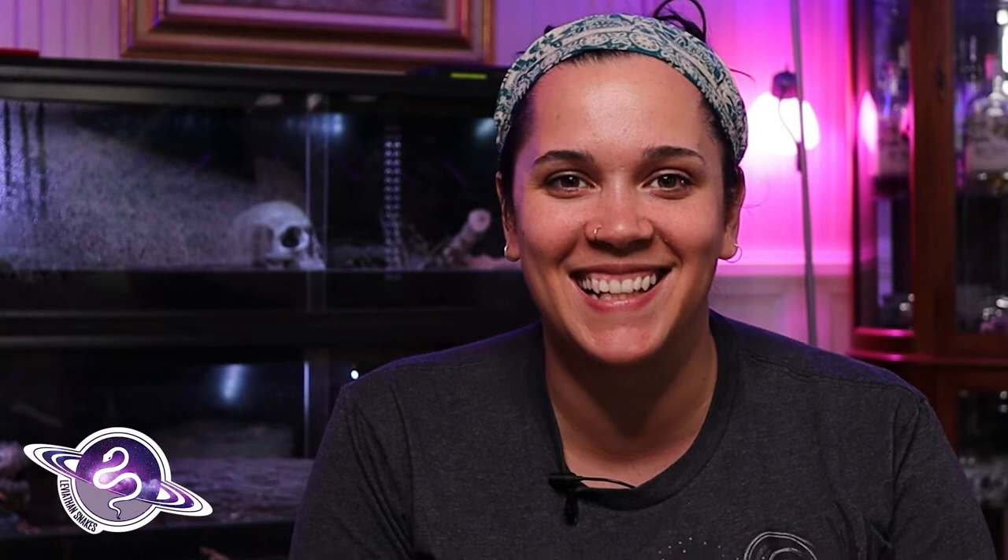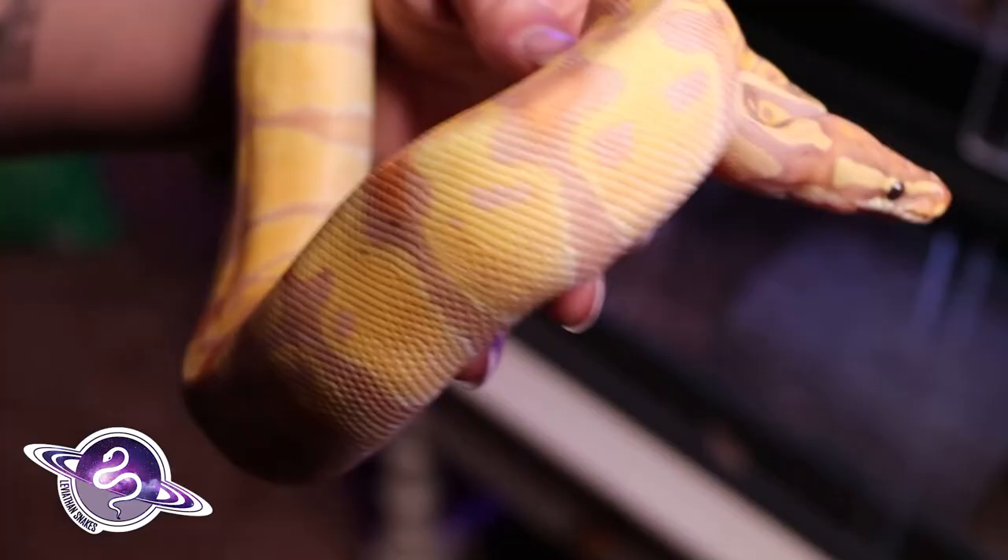Our girl Marigold, we purchased her from Dynasty Reptiles down in Miami, Florida, and I can't believe how pretty she is to be completely honest with you. Sometimes you see them with more of a yellow and brown, but she just has that bright yellow, those bright oranges, those beautiful blushing. She really does look like a pretty flower, so that is where she got her name. I also really like Enchi Clown — I think it reduces the pattern in a gorgeous way, they are so visually stunning, absolutely love Enchi Clowns.